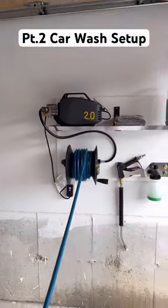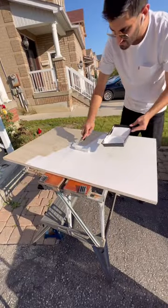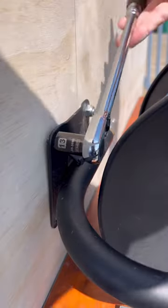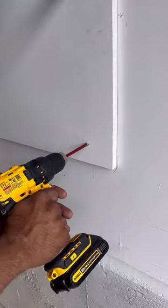Building this wall-mounted pressure washer setup has completely changed how I wash my cars. But before installing it, I'm giving it a coat of paint and I've already chosen the perfect spot for it. The first step is to bolt the hose reel onto the backboard before we can screw the entire setup directly into the studs.